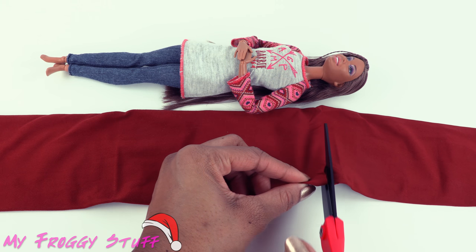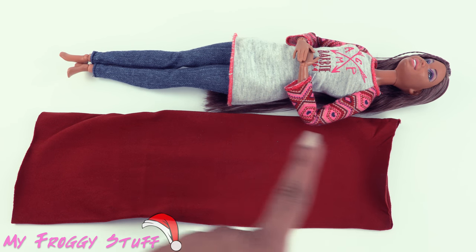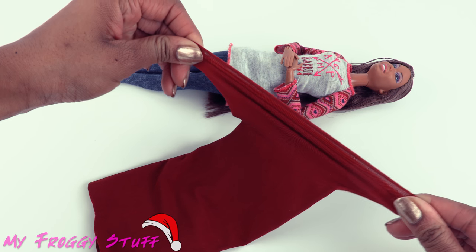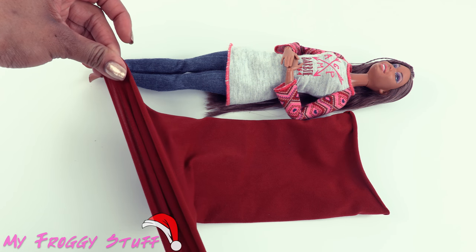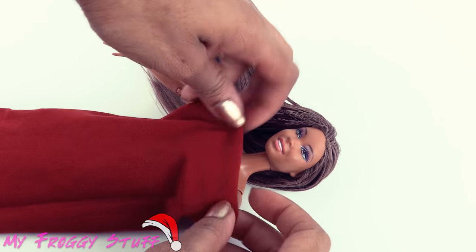Cut a section of the tights that measures from the doll's shoulder to the bottom of her feet. Stretch the material to curl it at the top and bottom, then turn it inside out and place the doll inside.